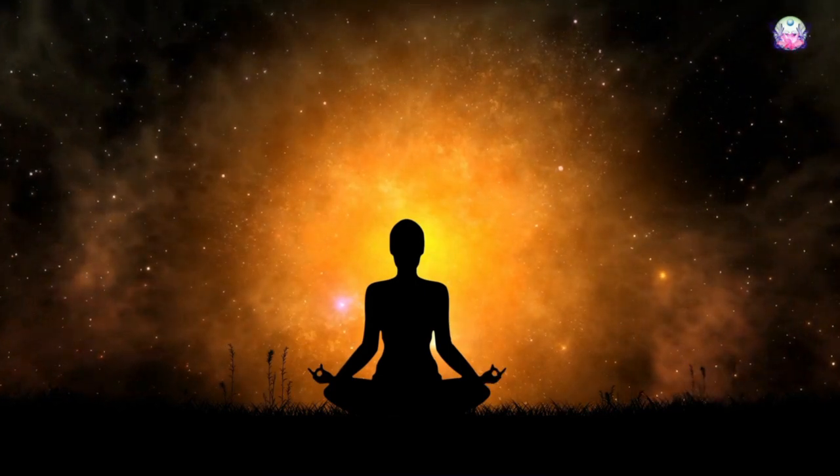In order to really move toward the future confidently, you have to feel safe. So this helps create the safety and protection for that.